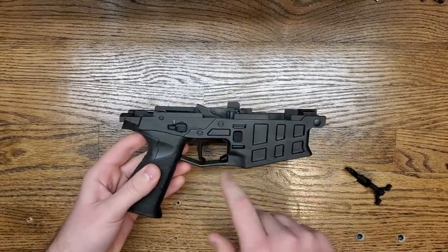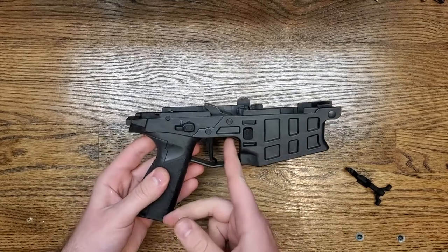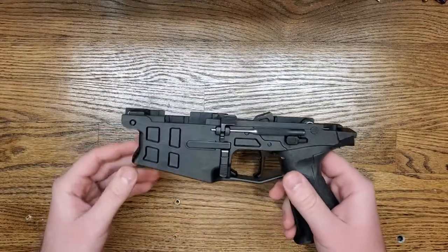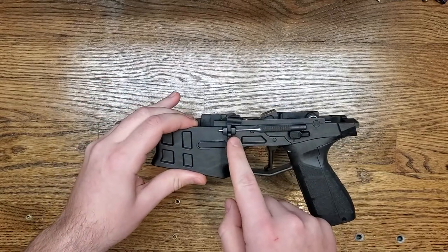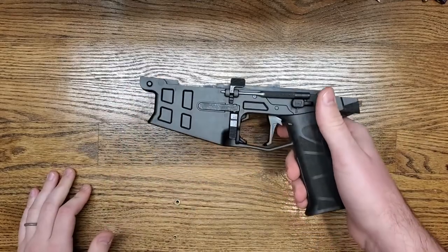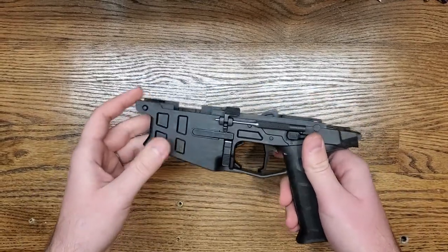So I'm going to show you how to disassemble the lower to make sure you pull out the bolt catch that's currently in there. I do have the roll pin already punched out and just set in there with a pin so it's easier to show how to do this on camera. So let's get going.